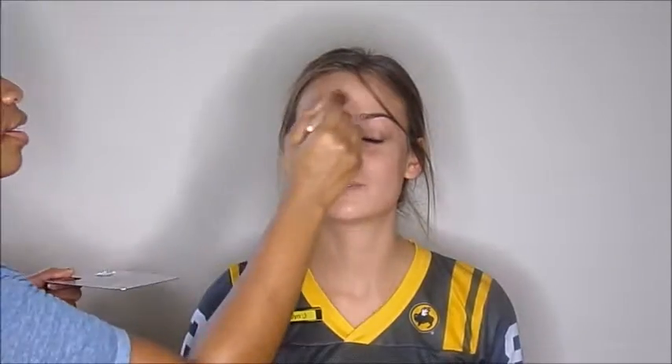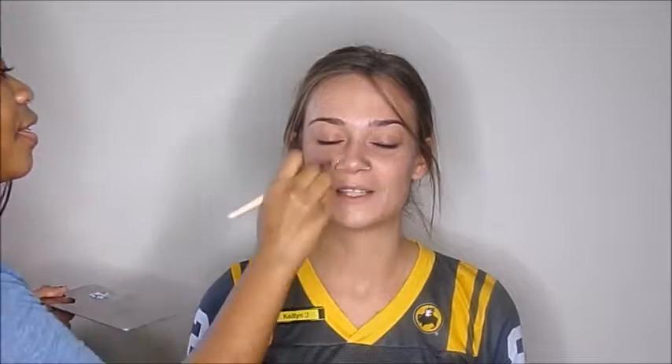I'm first cleansing her face with the micellar water by Simple. Now I'm priming and moisturizing her face with the Elle Hydrating Moisturizer and the Primer. I just mix those together to save time — it sinks into the skin faster and does a better job at creating a really nice, flawless face.